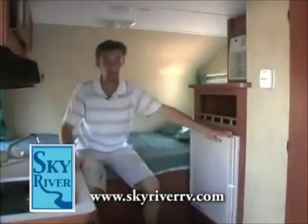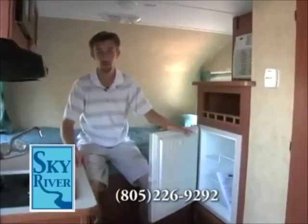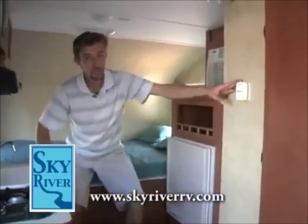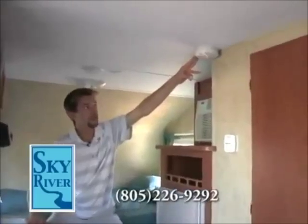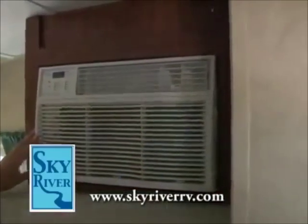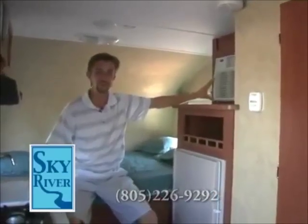You got a three-way refrigerator, and don't forget that means you can use your refrigerator on 110, 12-volt power, or propane — very convenient, very easy to use. Got a residential-style thermostat here, smoke alarm. You have a nice big 5,000 BTU air conditioner. No matter where your travels take you, this 5,000 BTU air conditioner will be able to keep you and your family nice and cool and comfortable.